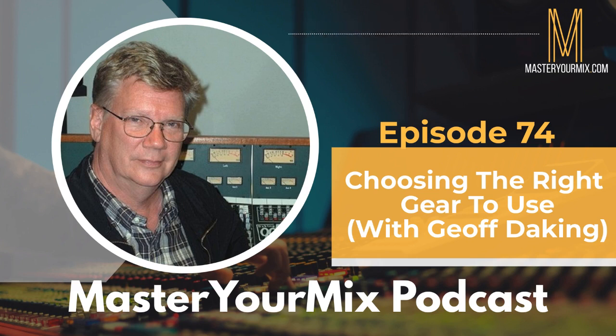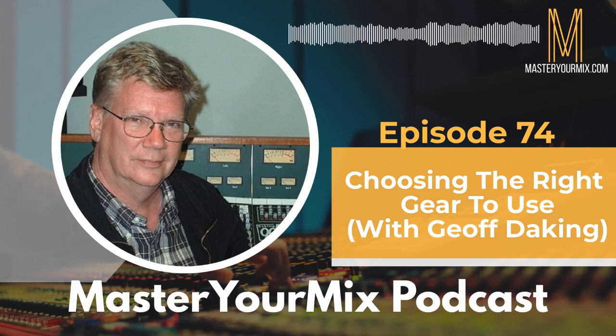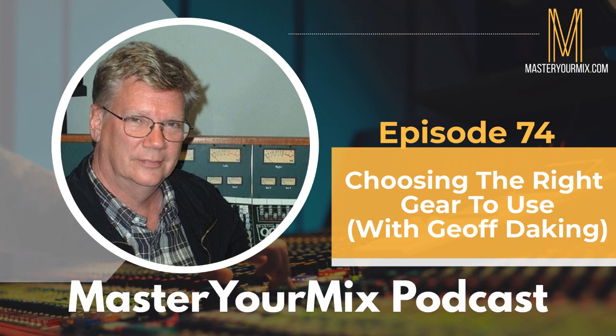Jeff argues against the idea of having 12 different preamps for a "color palette" — he calls that a waste of time. You want to sit down and make records. Whether it's an API, a Neve, or a Daking, all the preamps should be the same throughout a session; changing preamps halfway around the drum kit just makes everything take longer. Consoles are the most efficient way to record because you have the same thing on every channel.